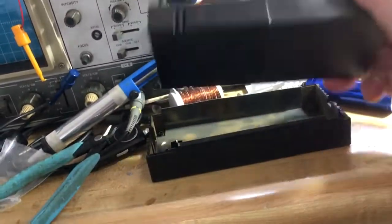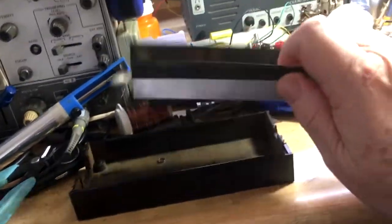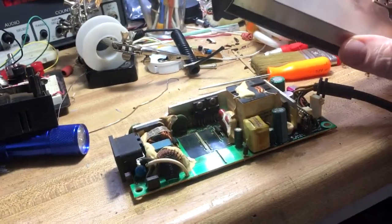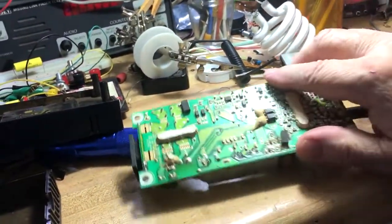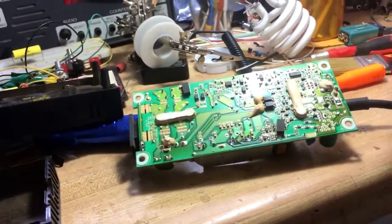I told him I'd look at it and see what I find. So I dug into it and I got it right here on the bench. Here's the case — I kind of tore into it a bit. There's a shield and here's the main board. The shield actually sits on here and it's actually soldered in.